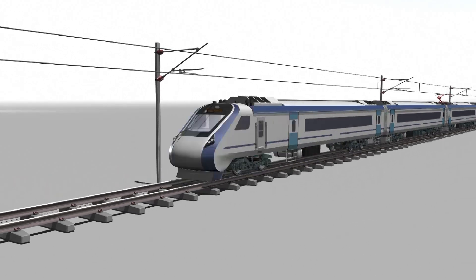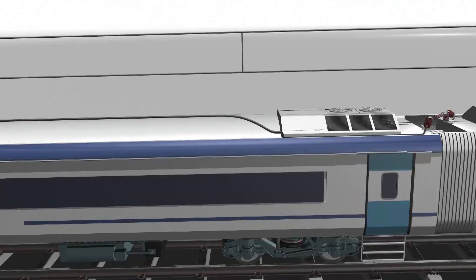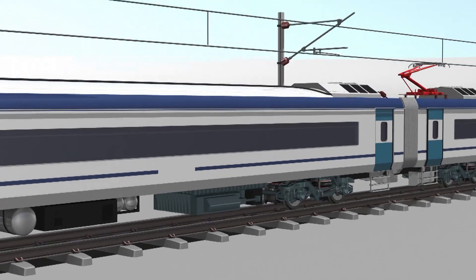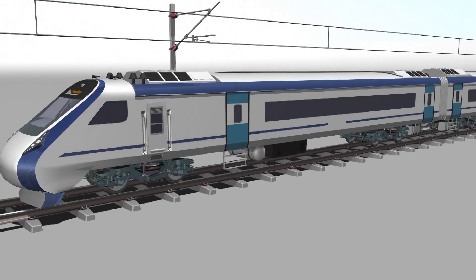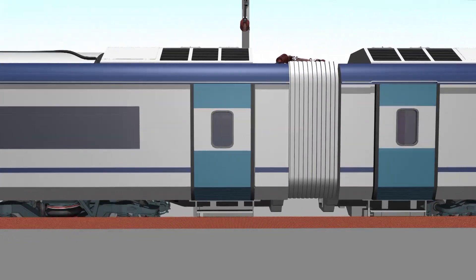The Vande Bharat Express, also known as Train 18, marks a significant leap in the modernization of Indian Railways. Introduced as India's first semi-high speed train, the Vande Bharat Express set new benchmarks for speed, safety, and passenger comfort.